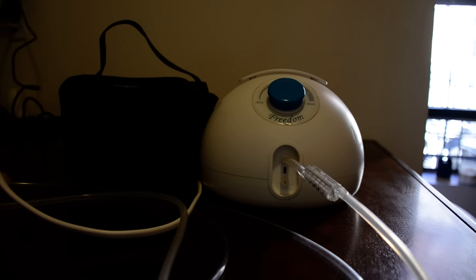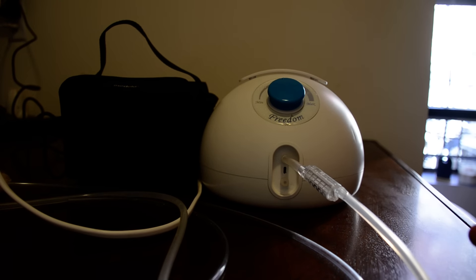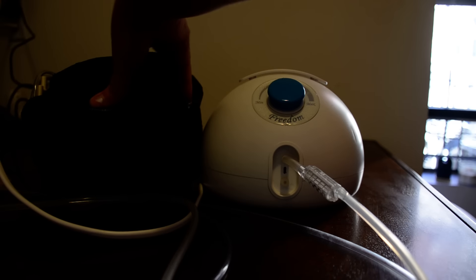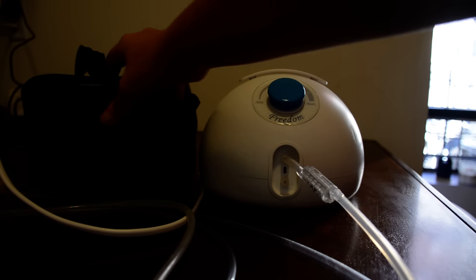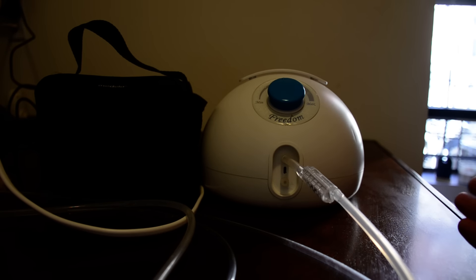Another con is that the Freemie pump is white, round, and bulky — it just looks like a piece of medical equipment. It's kind of obvious. Medela, on the other hand, is more discreet — it's a little black pouch that looks like a lunch bag. This thing is huge and I would not feel comfortable leaving it on top of my desk at work; I would want to hide it. So again, a padded pouch would be great.